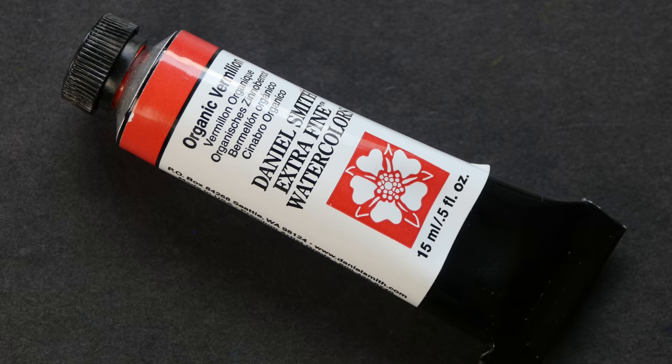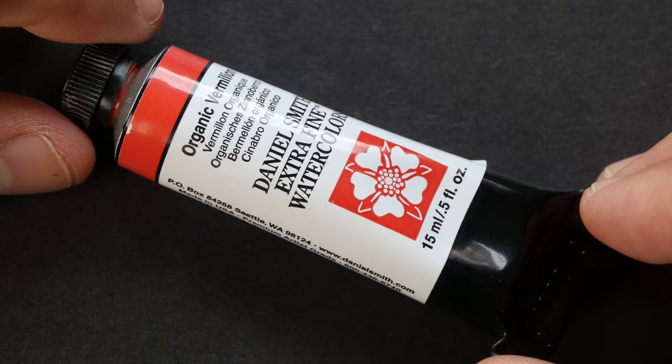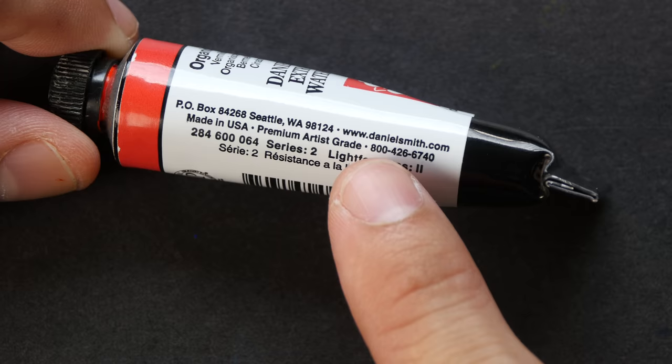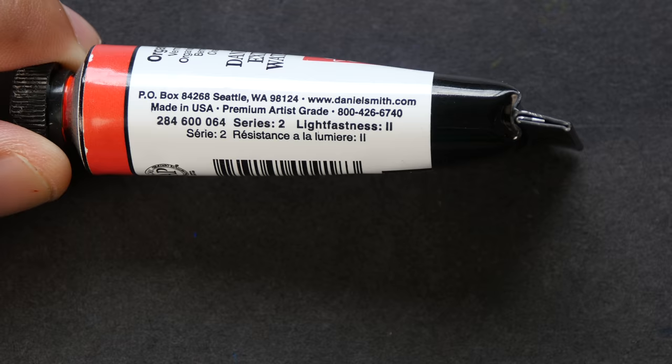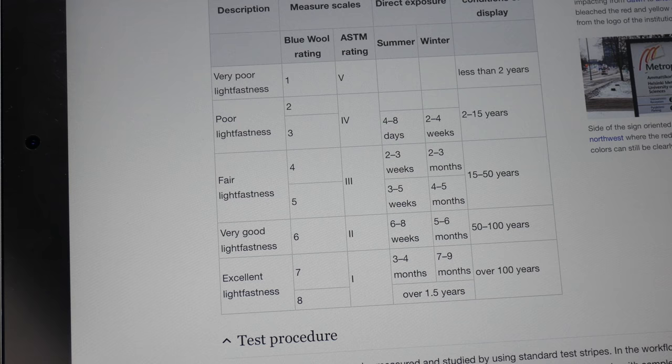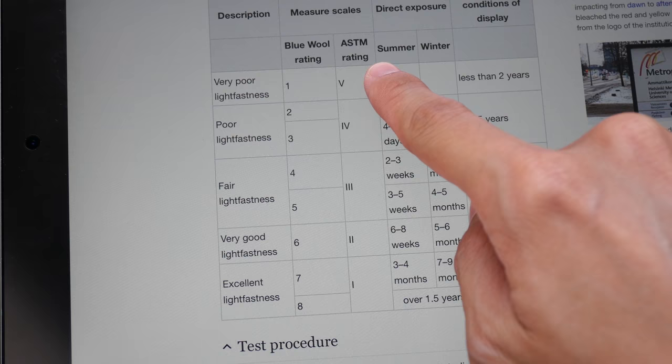Lightfastness is basically a property that tells us how resistant a particular color is when it is exposed to light for a long period of time. For example, this color made by Daniel Smith, Organic Vermilion, has a lightfastness rating of 2. Compare that to Indanthrene Blue, which has a lightfast rating of 1. This lightfastness system is called the ASTM. There are different systems when it comes to measuring lightfast quality, and ASTM is one of them. ASTM stands for American Standard Test Measure.